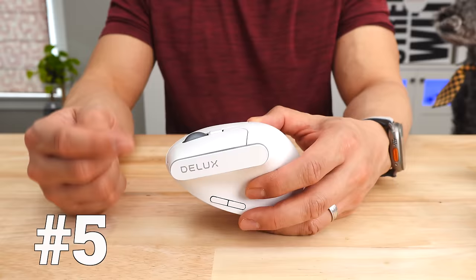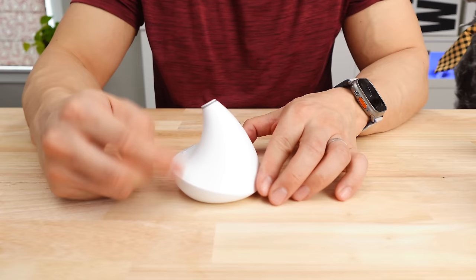Number five goes to the Deluxe Rechargeable Wireless Ergonomic Mouse. Does this thing look familiar to you? It's kind of a knockoff, and I'll get to it.